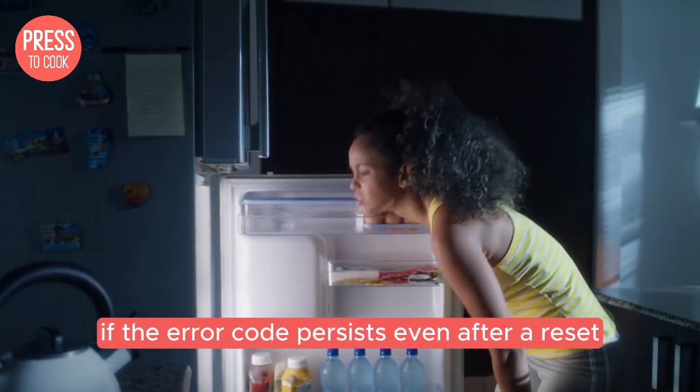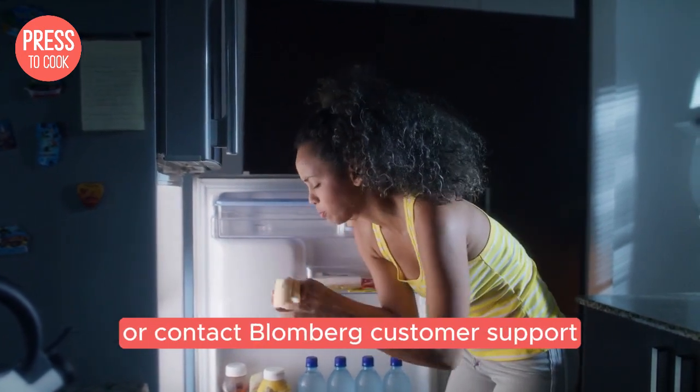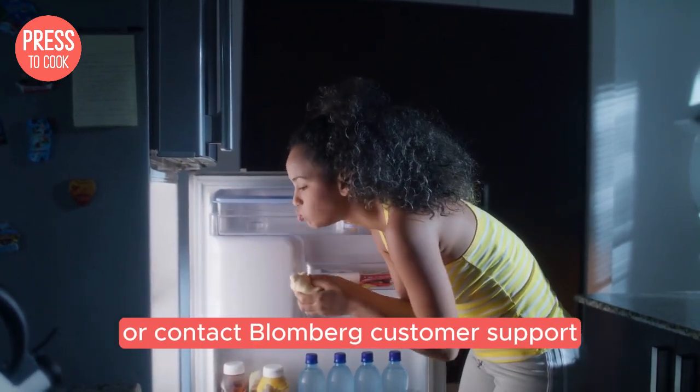If the error code persists even after a reset, you might need to consult your user manual or contact Blomberg customer support for further assistance.